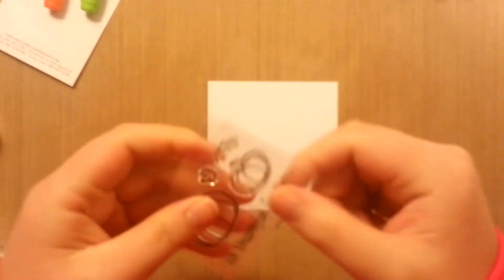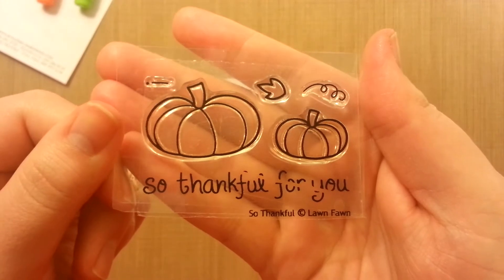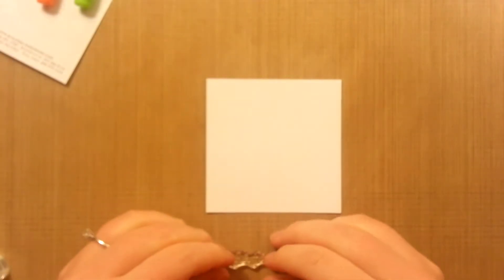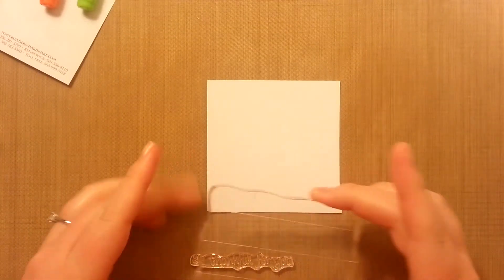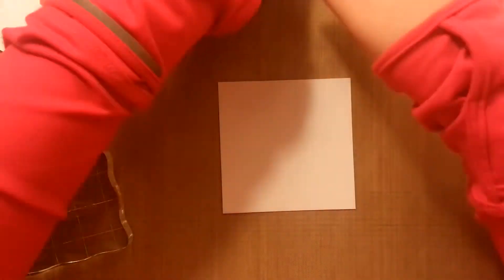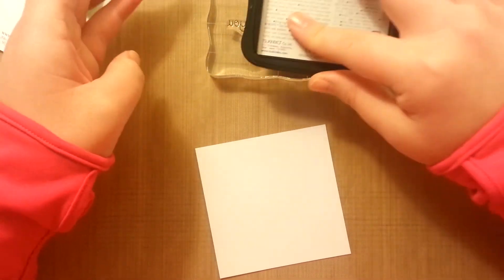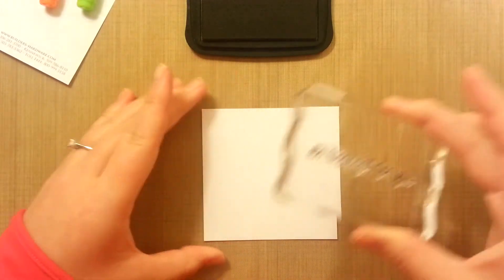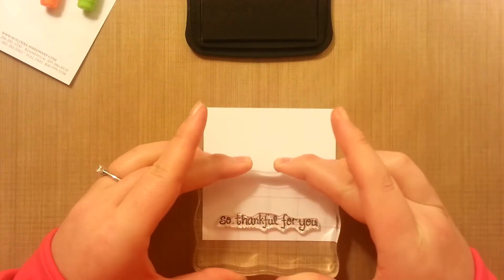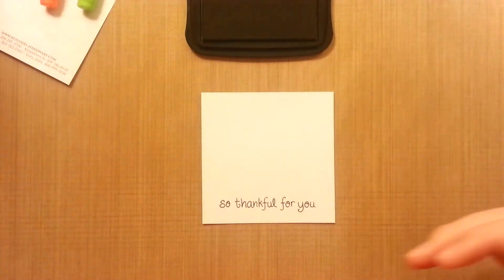I think I'll stamp the sentiment actually underneath. I'm using the Sew Thankful Lawn Fawn set — I just picked up from somebody who had it on Etsy. It's just pretty cute and handy. I don't think I have any pumpkin stamps that I can think of at the moment. So they're just very cute and easy and fun to color. We want to use Memento ink so that we can color them in, and I'm just using the same Memento ink to stamp the sentiment. It's bold enough without Versafine.